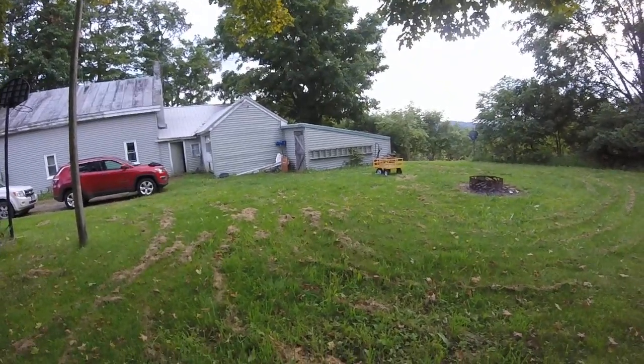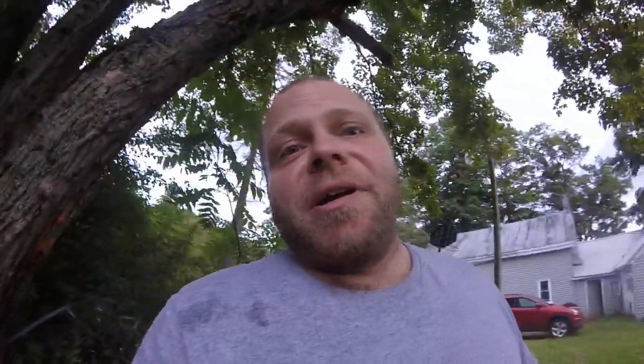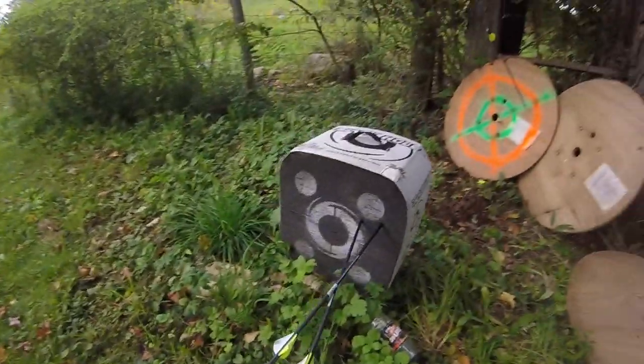You guys see how far away it was I was shooting. It goes to show you can actually take something down with it. But look at that grouping — it pays to be accurate.